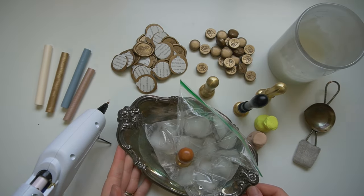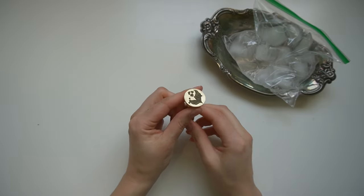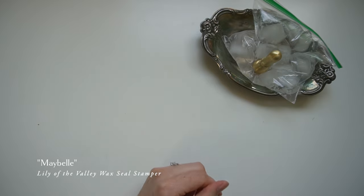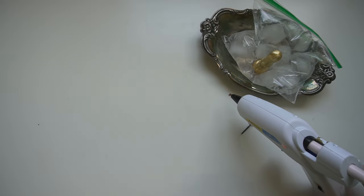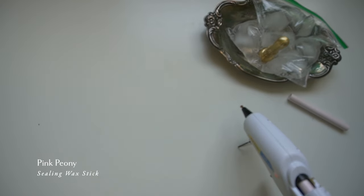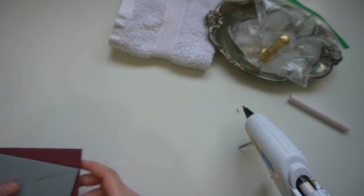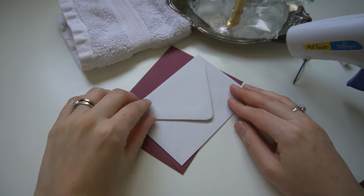Now that we've broken down our supplies, we're ready to start making our stamps. First, place your stamper onto the ice so it's chilling and ready to go. We're going to start with the hot glue gun technique — regular size, heat setting on low. I like to have a towel or microfiber cloth nearby to wipe off the stamper before placing it. I'm going to do this tutorial on some envelopes.